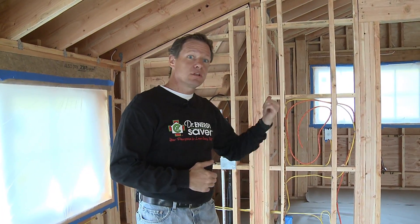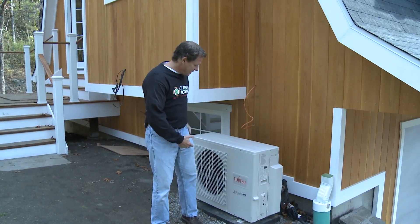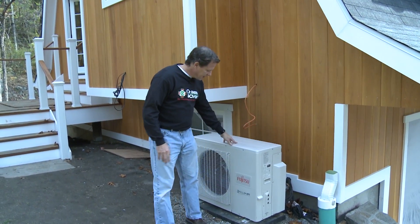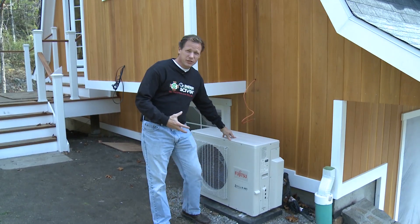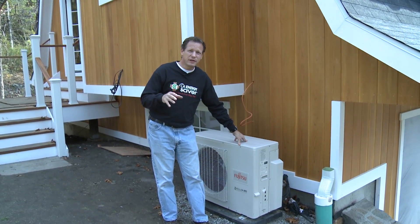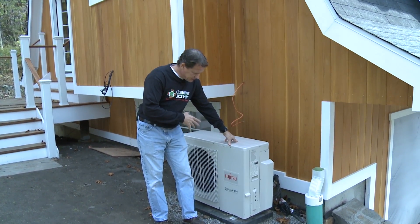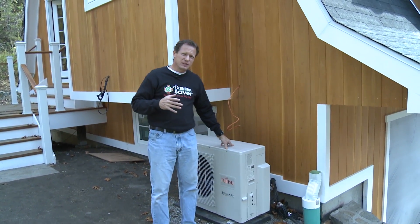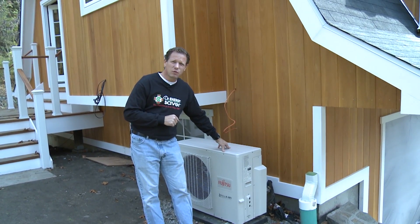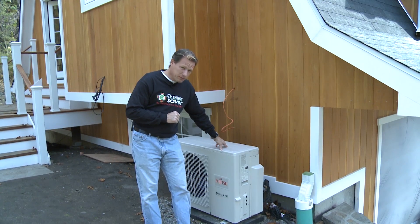Let's take a look at the unit outside. Here's the unit outside. These units that they've been manufacturing lately are really efficient. In air conditioning mode, they're rated at SEER — Seasonal Energy Efficiency Rating. This unit is an 18 SEER unit, which is very efficient. They go up just a little bit higher than this — 20, 21 SEER would be really incredibly efficient.